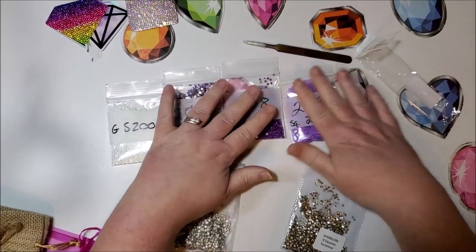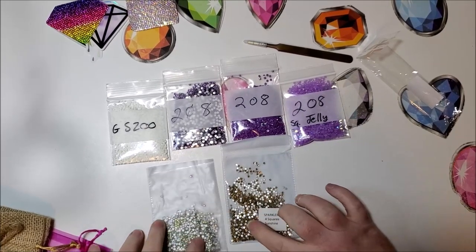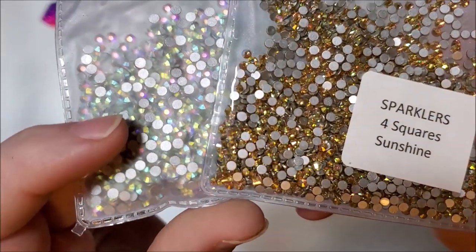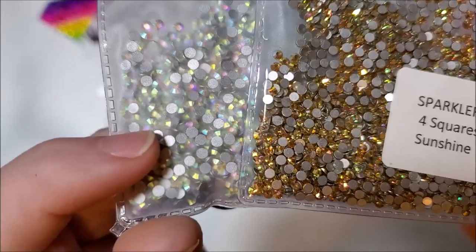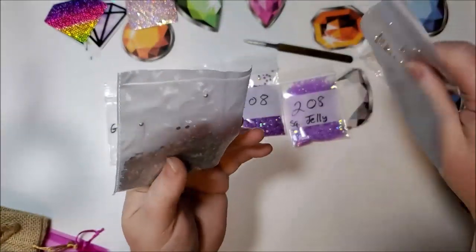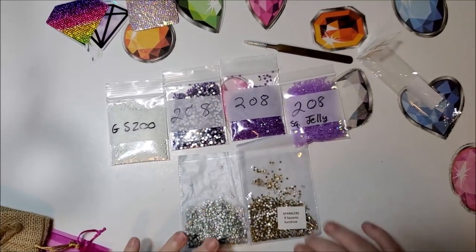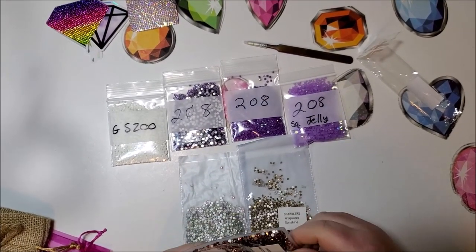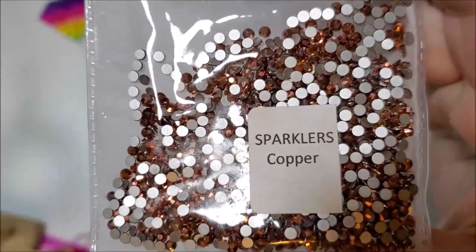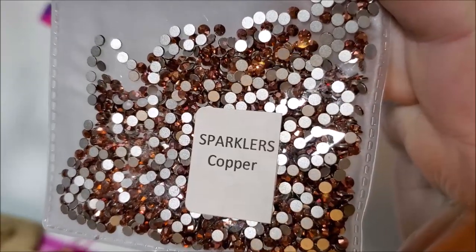These are sparklers for squares, which means they're smaller — you can see the difference in size. In person I can see the size difference clearly; they're about 0.3 millimeters smaller. And then lastly she sent the copper-colored sparklers — and that's these right here. I like that color. Wow.